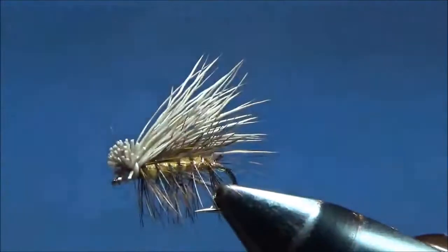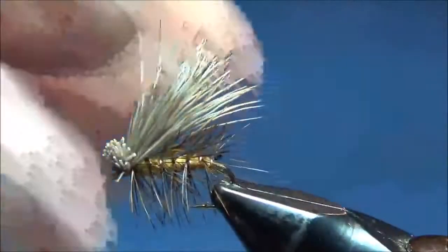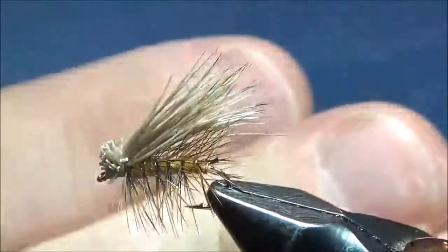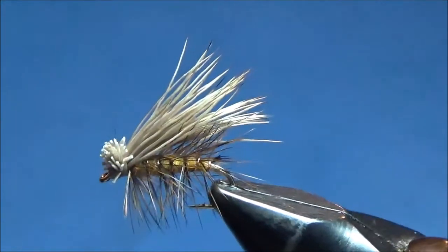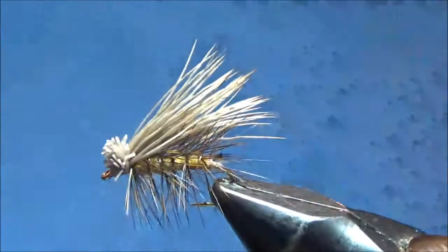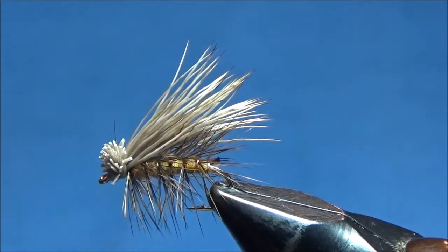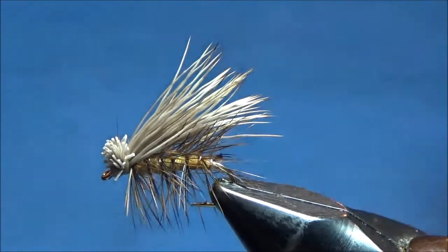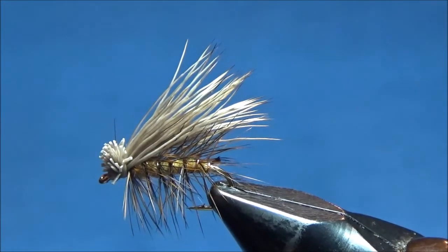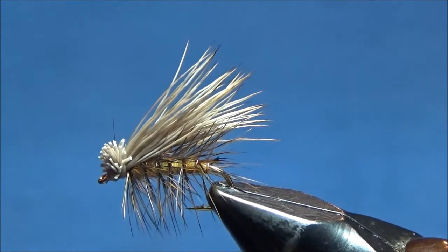The elk hair caddis is essentially done. I'll take my Materelli whip finish tool and tie it off either behind or in front of the butts of the elk hair — I prefer in front if there's enough room. Trim off the thread and any hackle caught with the thread, and there is our finished elk hair caddis. You can tie it in this tan color scheme, with a green body, tan body, black, all black, or even with a black wing. There are a lot of different caddis flies — most are drab gray and tan, but there are other colors too, so tie it in whatever size and color scheme matches the caddis flies in your area. It's a very important fly to tie. I'll tie a bunch of them and I hope you have fun doing it. See you next time!